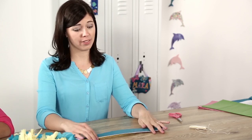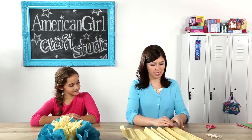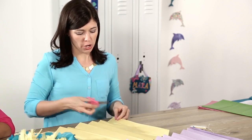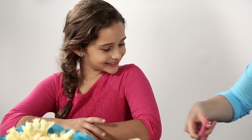Now that we've folded all the paper together, we're going to unfold it. In this next step, we take the yellow layers away from the other colors — this is where you might want an adult's help with the scissors. You're going to cut a fringe along the long sides of the yellow. The pieces of fringe should be about a half inch wide and about two inches long.